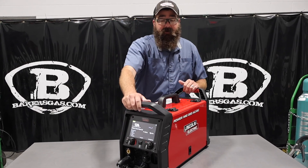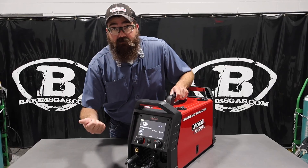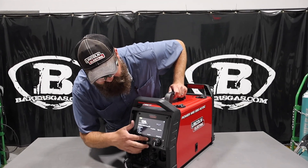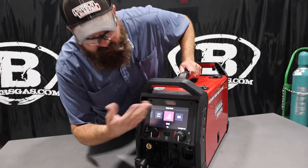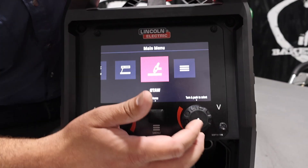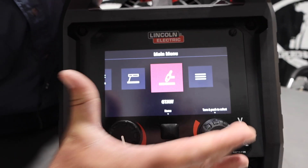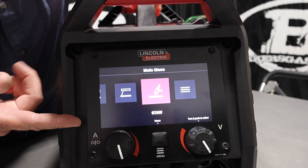Right in this video, we're going to go over the 10 things. First thing: 7-inch screen — easy to read. You can clearly see what you're doing. Go into the process menu, super easy. Everything's very clear, very well-written. Big 7 inches — it's huge. It's the biggest one on the market for the 220.